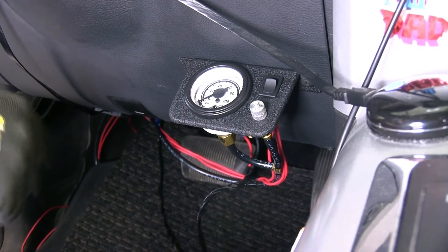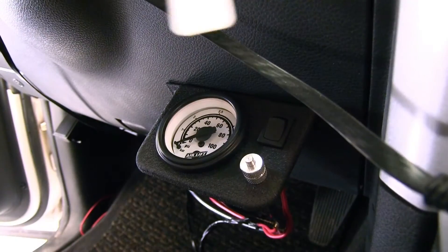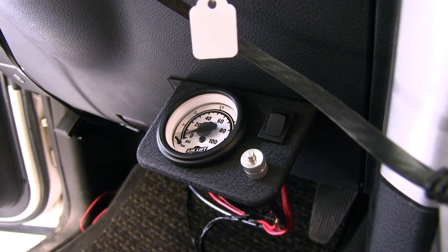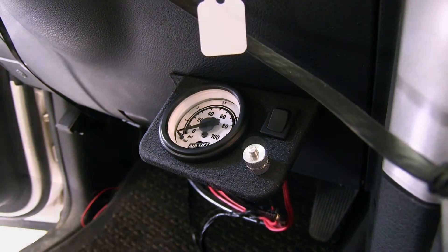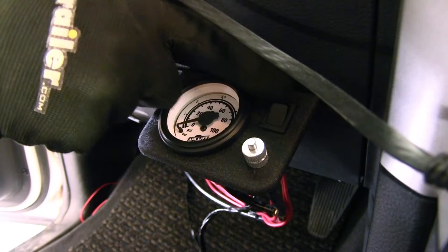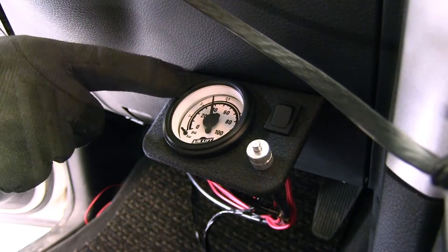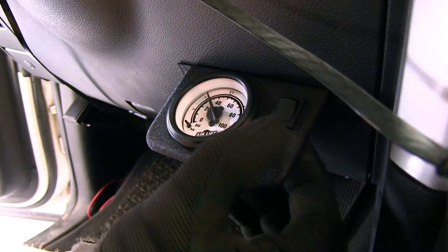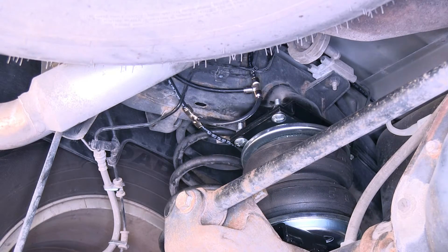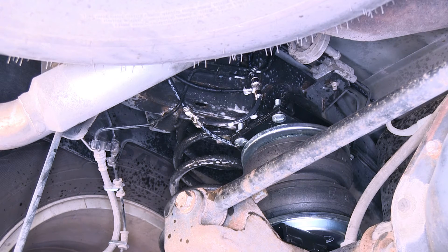Now with everything connected up, we'll go ahead and try it out. First we'll check our illumination for our dial. We'll put the key in the on position and on its first time the pressure switch will kick on and turn the compressor on to make sure the airbags go up to a minimum five pound psi. Let's go ahead and push the button on top and inflate the bags. We'll run up to 40 psi, then go ahead and push the bleed valve to let some air out and go down to 30 psi. With everything connected up and testing out okay, let's check our air lines for leaks — we'll spray down the T fittings with some soapy water and look for bubbles. With no bubbles in sight, these connections are good.